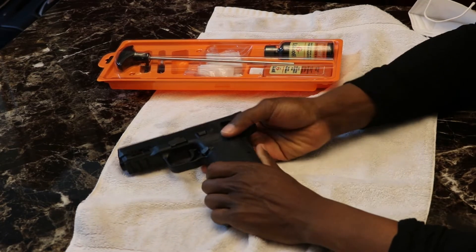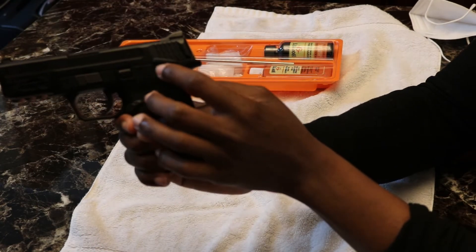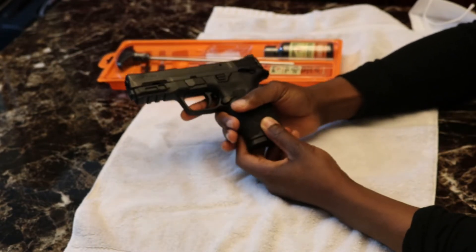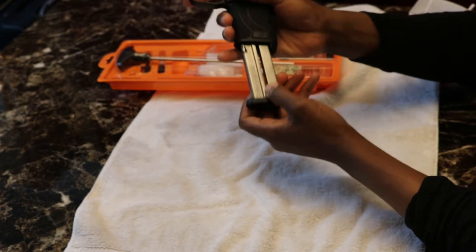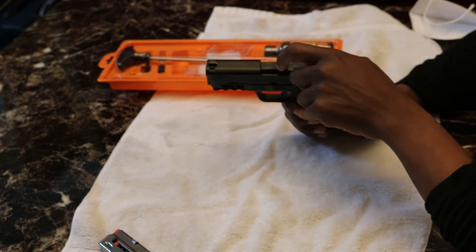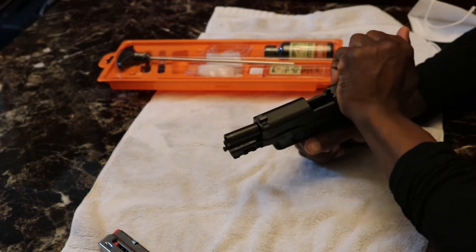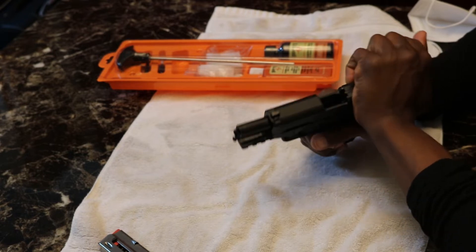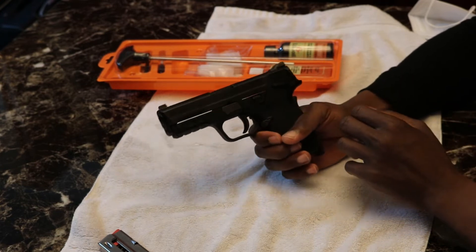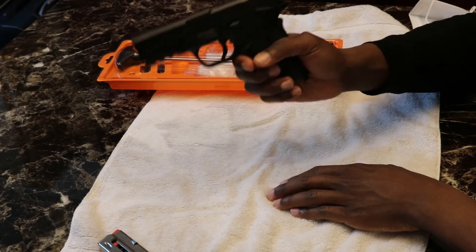So the first thing we want to do is take our Smith & Wesson EasyShield and make sure our safety is on — in the up position. Then press the side button to empty the magazine and confirm your magazine is empty. Check that there's not a bullet in the chamber. It's not loaded, so it's safe to begin cleaning.